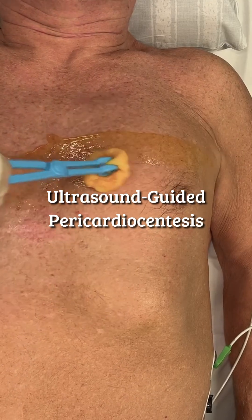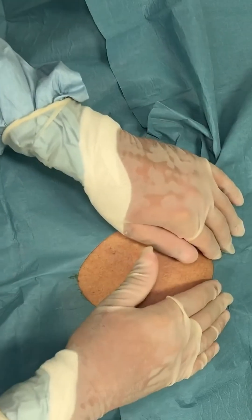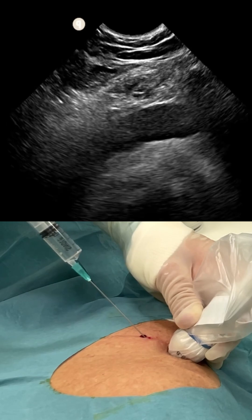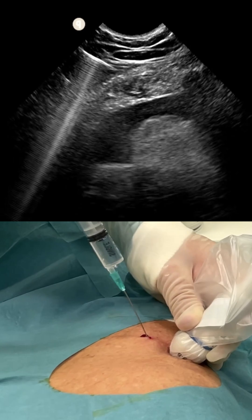The procedure begins with chlorhexidine prepping. Drapes are placed as shown. There's usually no need for sedation. Precise administration of 10 milliliters long-acting anesthesia using ultrasound guidance allows for a completely painless procedure.